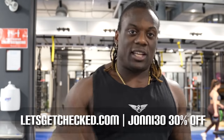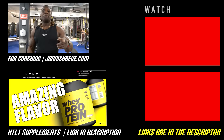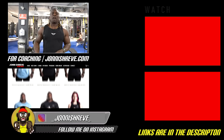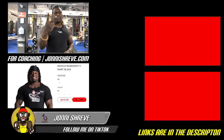HTLT supplements, Let's Get Checked, Fit Army — everything's down there. Make sure you guys grab the e-book. Follow me on Instagram and TikTok. Send me your progress pics, your foodie pics, and your training clips and I'll repost it for you guys. You know what it is. I'm Johnny Shreve, progressive overloading life. In the meantime, keep chasing. Peace.